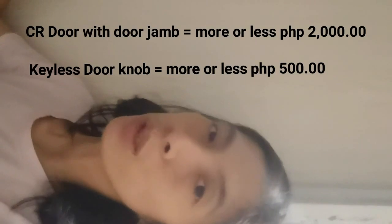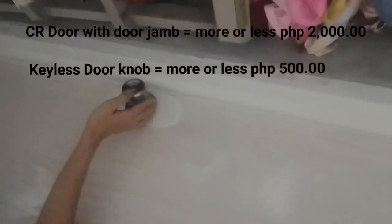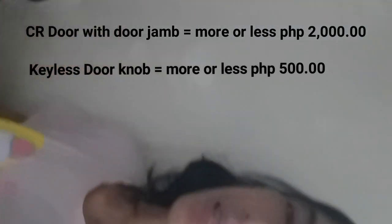In our room, we have a CR. The tiling in the CR is not yet done. But the door is already installed. This door was bought at Diamond Hardware, and it cost almost 2,000 pesos, already including the door jam.